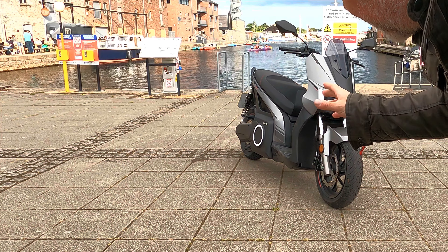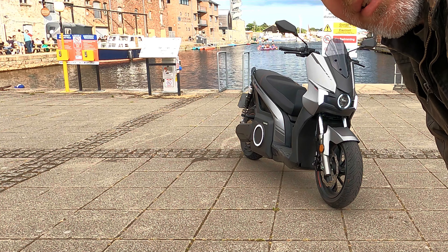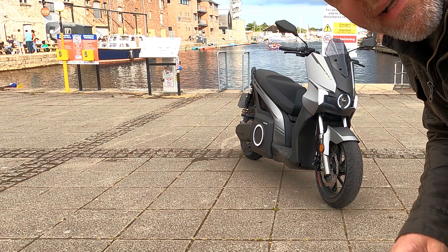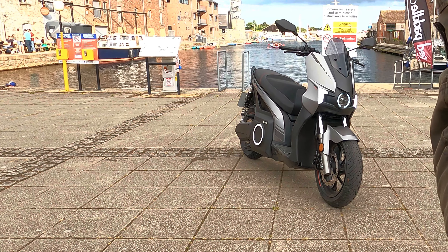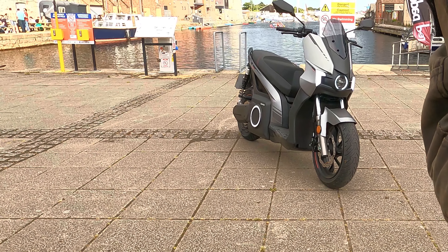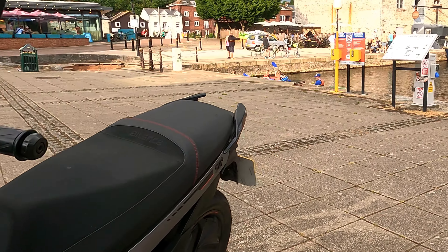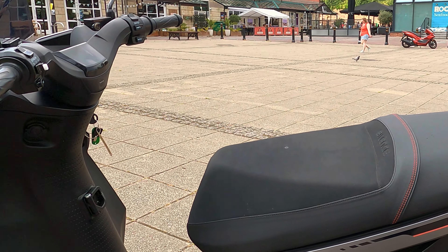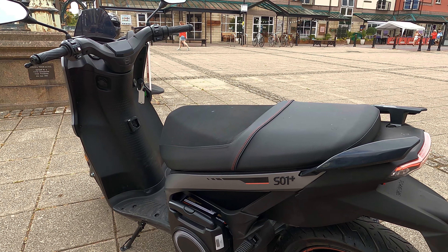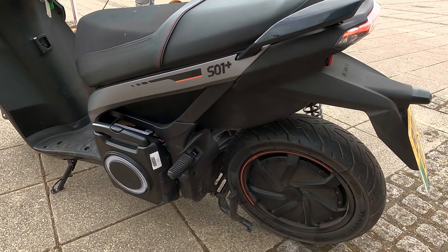This is the electric scooter with a claimed 85 mile range — realistic is 65 miles. A couple of points: it's not the first scooter with a detachable battery, but the battery comes out on a trolley. So if you live in a flat where you can't access a plug in the wall, that's easily done — it plugs into a normal wall socket.